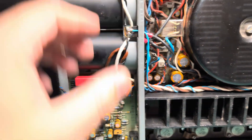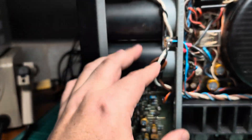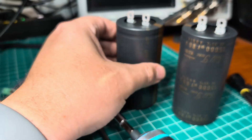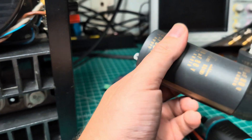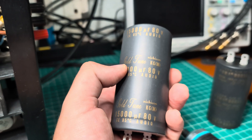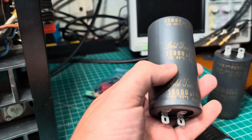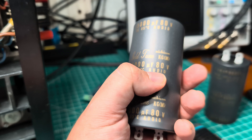Next I need to pull these two out to install these nice Nichicon capacitors. Maybe it's not Nichicon — let me see. Gold fame — Nichicon KGS. And 15,000 microfarad, 80 volts.